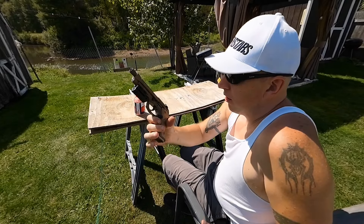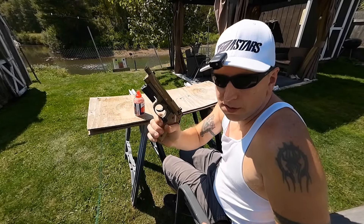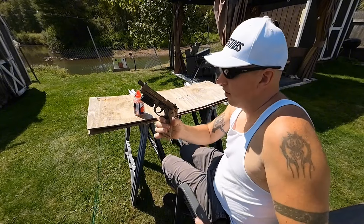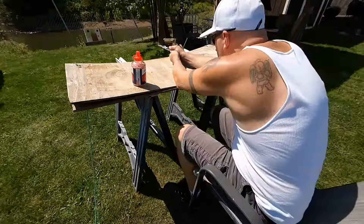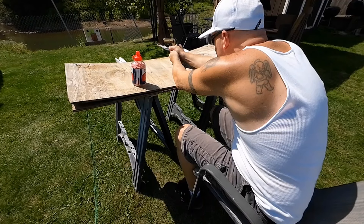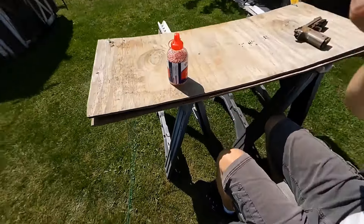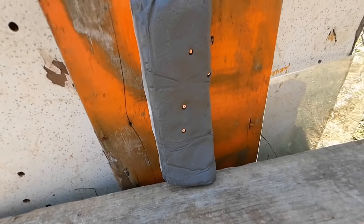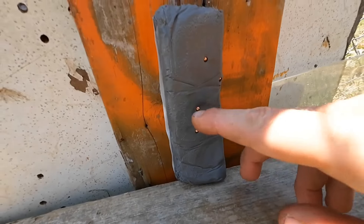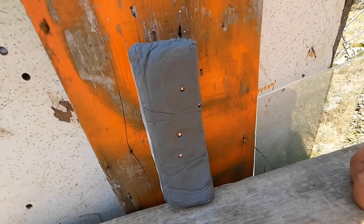Now we've got the Beretta M9A3 177 CO2 pistol — my favorite one. I'll take a couple shots with that. Two shots. It stopped those BBs no problem. Actually, it looked like they went in less than the other one did. I think that gun has more power, so that's a little weird.